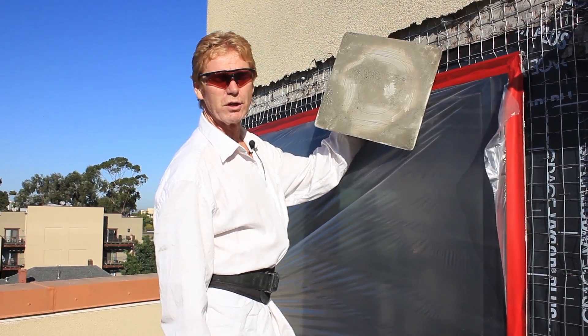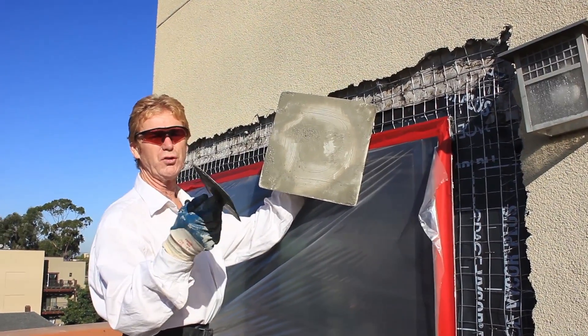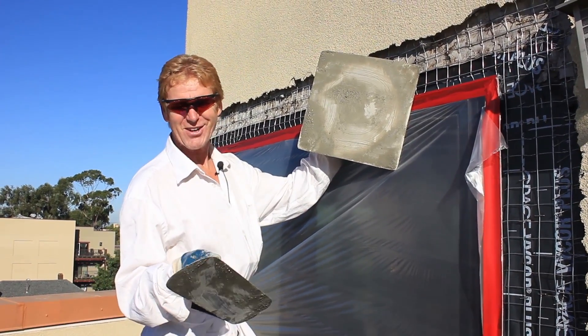Howdy guys, Kirk and Jay here with Kirk Giordano plastering. Today what I'm going to show you guys is this swimming pool trowel. A lot of guys keep emailing me saying you're not a real plasterer with that trowel.